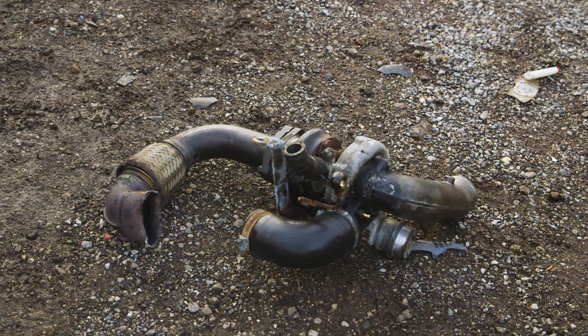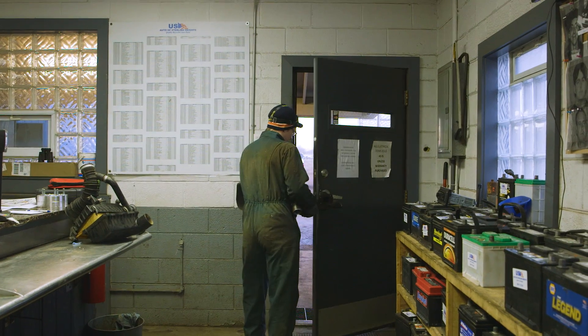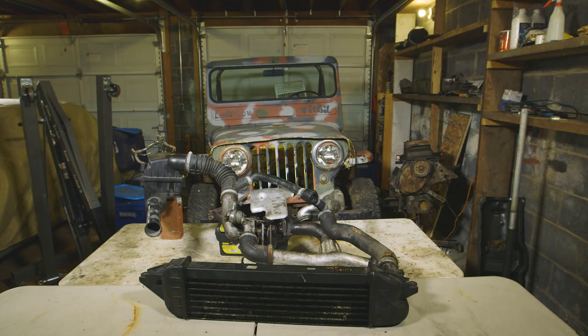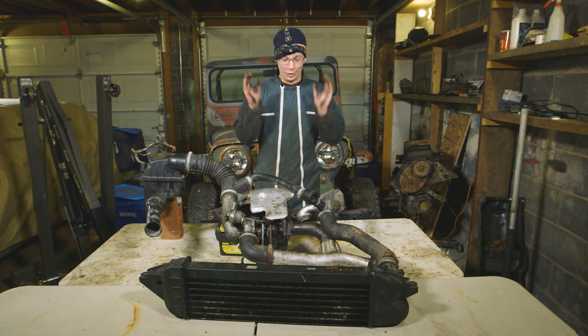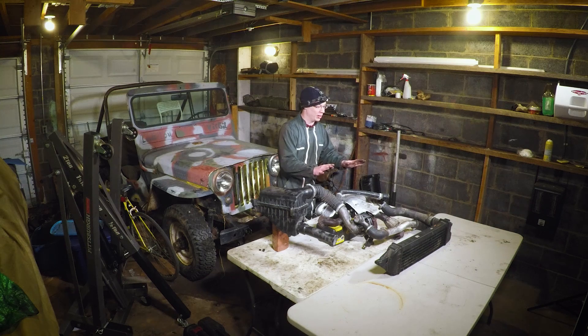Now we'll take it home, put it on my workbench, and have a closer look. Alright, look at this! We've got the turbo system out of the car, on the workbench. Now we can really explain how it all works.